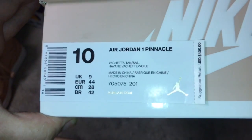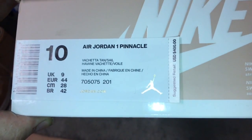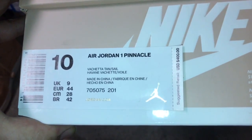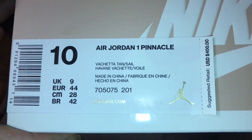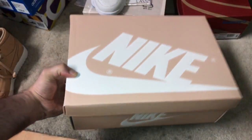Size 10 US, 9 UK. Air Jordan 1 Pinnacle, $400 box price — add the tax, about $440. Vachetta tan sail. That's the box.